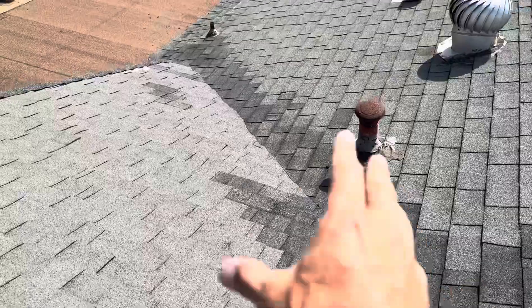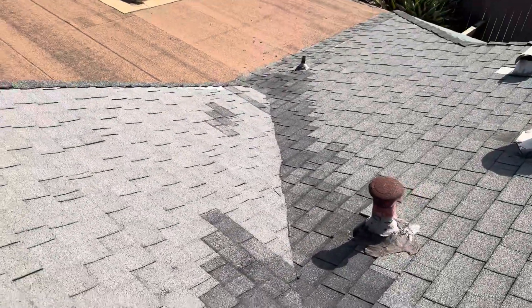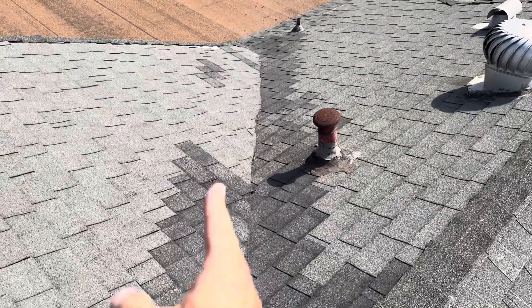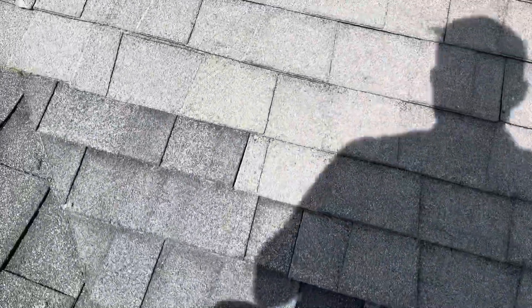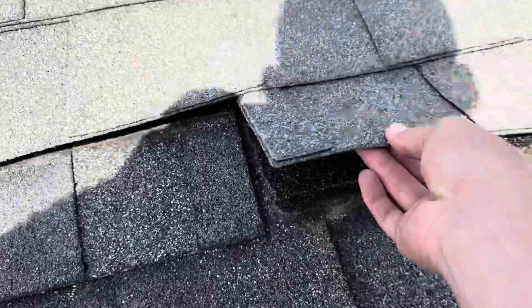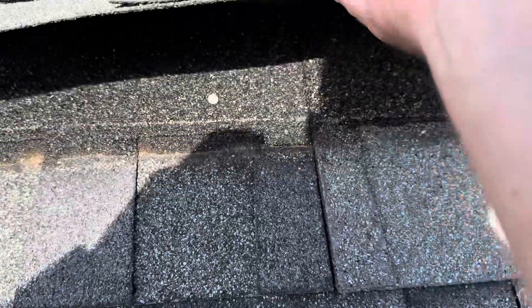Again, more repairs that have been done. I'm not a huge fan of the workmanship — you can see just how crooked all these lines are. And then we'll also notice just how loose this whole roof is. All these shingles are literally just starting to come apart right now.